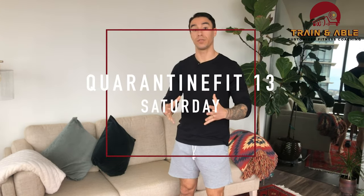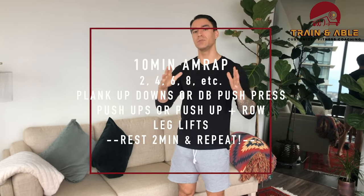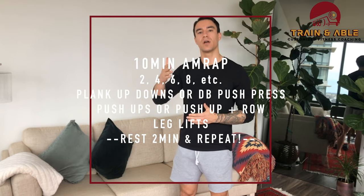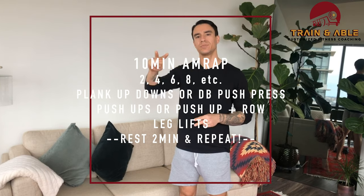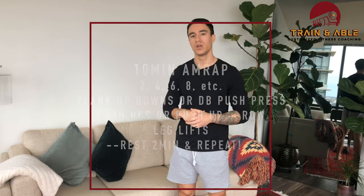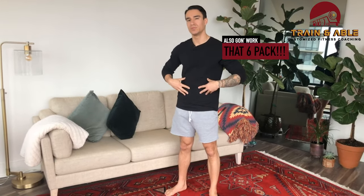Welcome to the channel. For first timers, this is Trained and Able — we go over all things fitness and a little bit of lifestyle. Today we're getting into Quarantine Fit 13, made it to Saturday! We're going to be doing two 10-minute AMRAPs. AMRAP means as many rounds as possible, and we're going up by two reps each round. We're starting with three exercises today, focusing on the arms and a little bit of the abs.